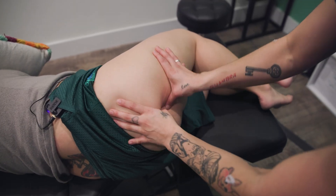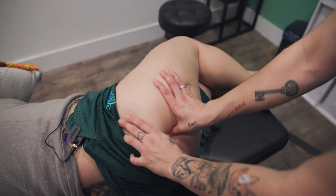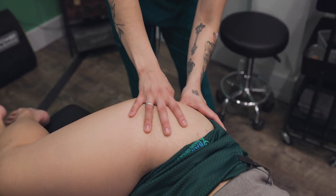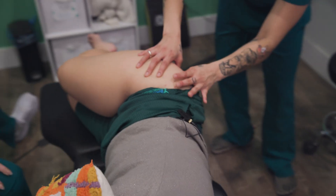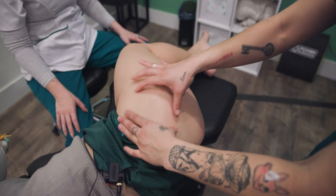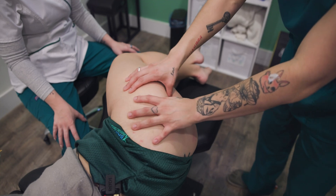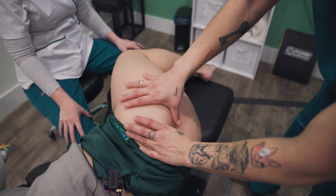There's just so much softer. Right now I'm palpating his superior gluteal nerve, and there's a lot of tension in here, and I feel like it's coming from that nerve.